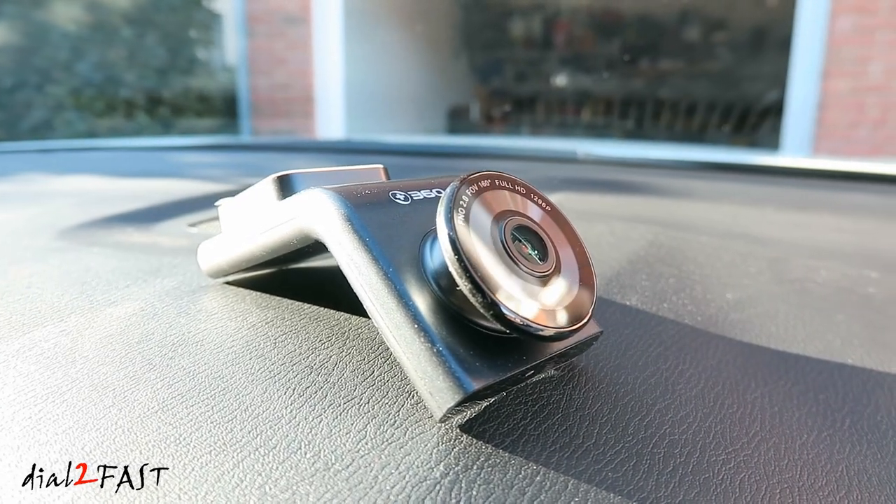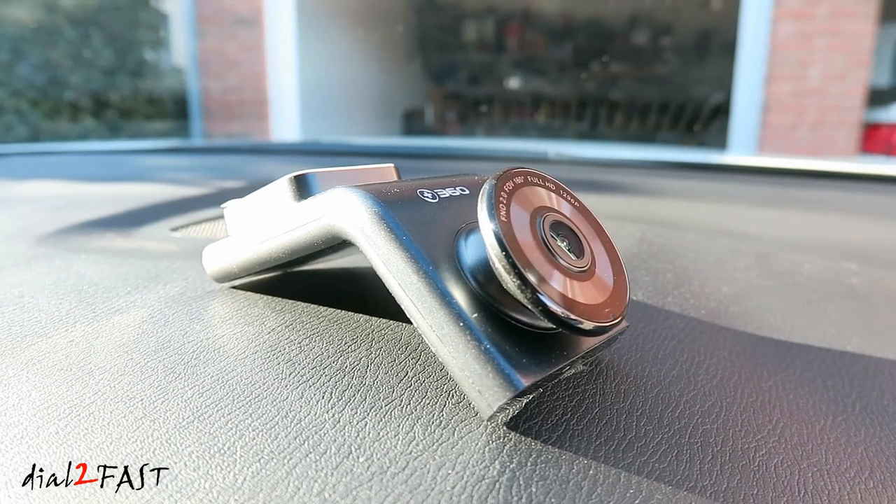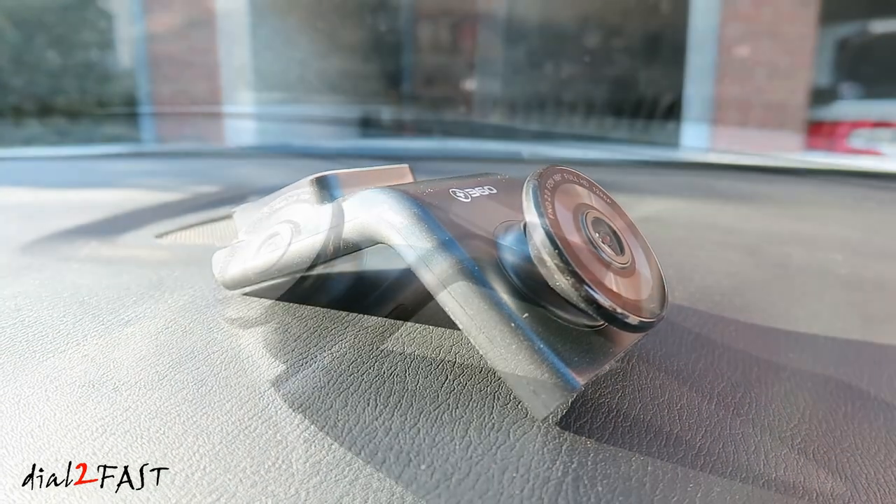Hello viewers, this DaltuFast here. In today's video, I'll be reviewing this 360 G300H dash cam.